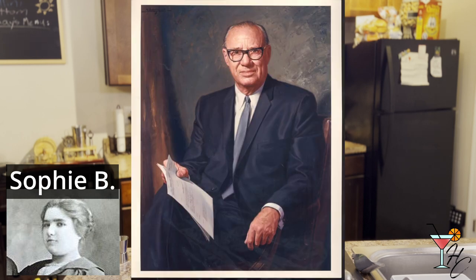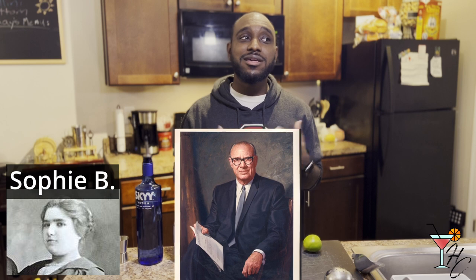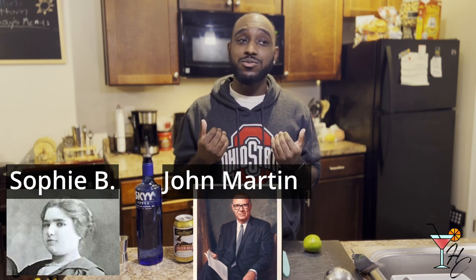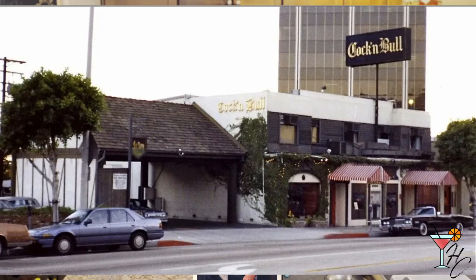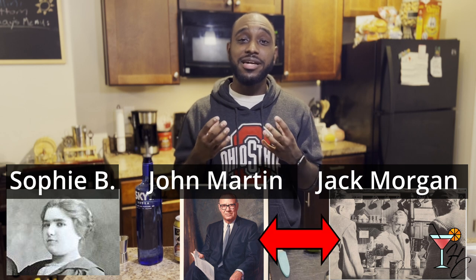At the same time, John Martin, who had purchased the Smirnoff distillery and sells vodka — we all know Smirnoff today. In the 1940s, vodka was just not very popular; it was more so beer and whiskey, so his sales were pretty diminished as well. He was good friends with a guy named Jack Morgan, who owned a pub in West Hollywood called the Cock and Bull Pub.